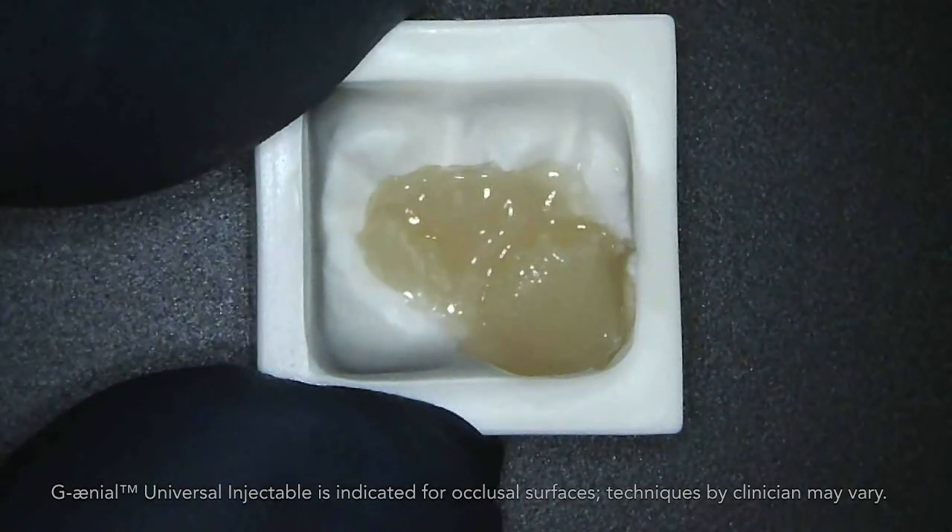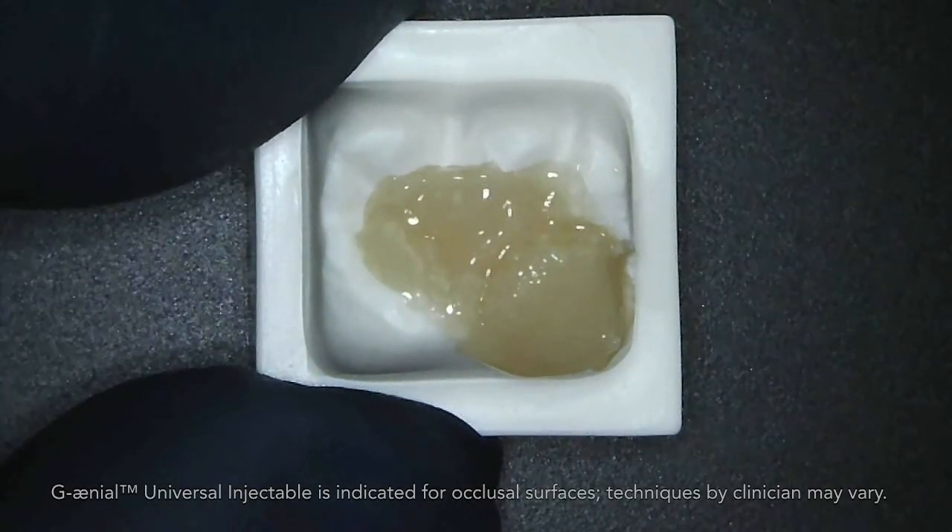What's unique about a restoration like this is it's supported internally with Everex Flow, which is a glass-reinforced composite that is extremely tough and resistant to fracture.